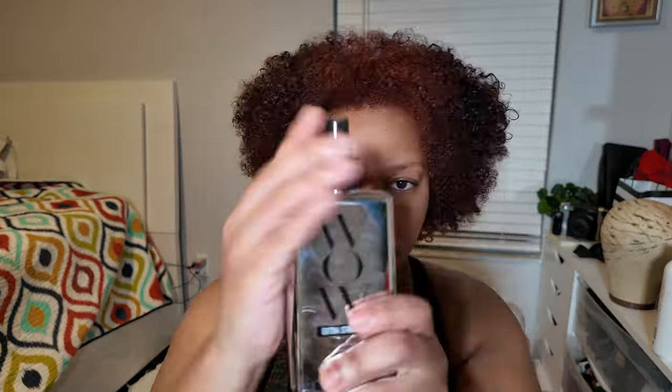As you can see, there are no patches except for the ends where the box dye was. It looks even crazier on camera — I promise the contrast isn't that wild in person, but it is a lot to see on camera. I'm using my Color Wow heat protector and detangling my hair in sections so I can blow dry it.